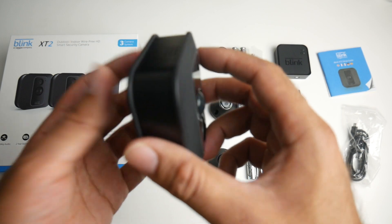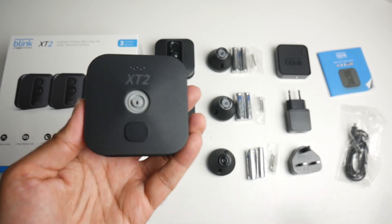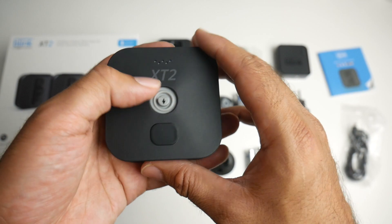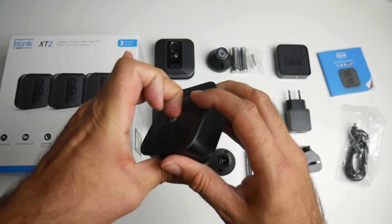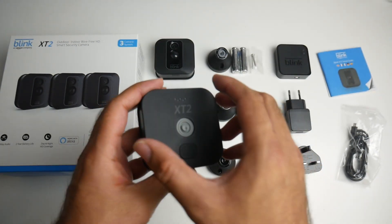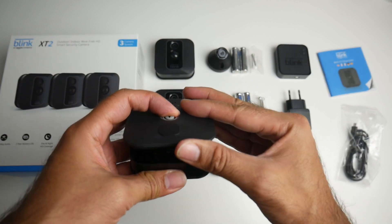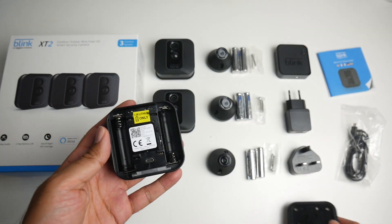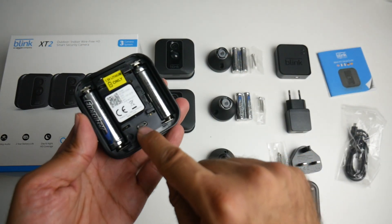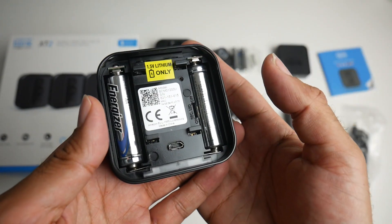Looking at the sides there's nothing, and on the back of the unit — removing the sticker first — the instructions tell you to push the latch down to remove the back. Push the latch down, lift, and there you go. It's a bit tight, so push it down with a bit of force and pull it out from the bottom. Insert your two batteries. You've also got a micro USB charging port in the center, so if you want to go wired you can go wired.